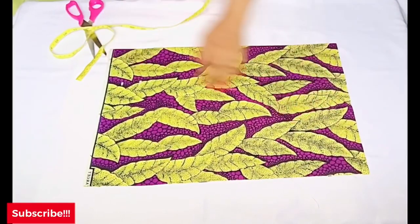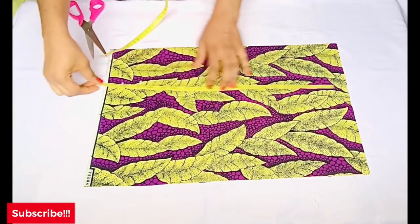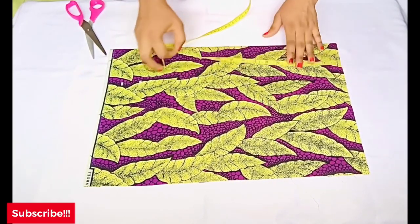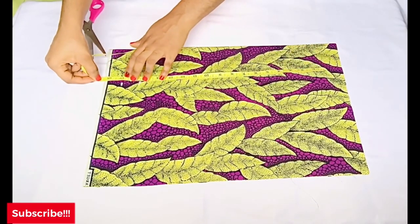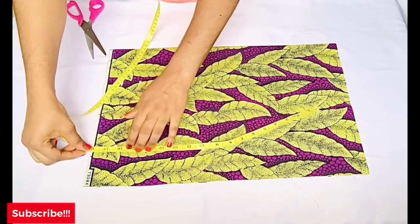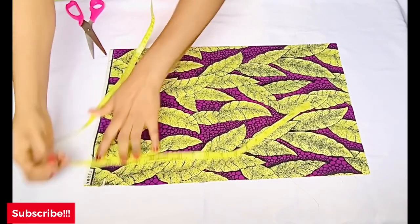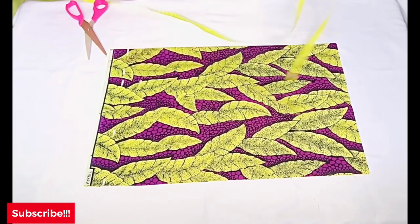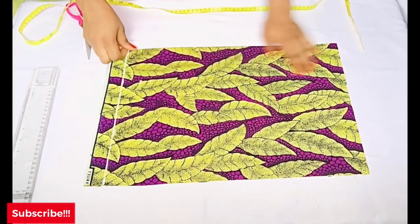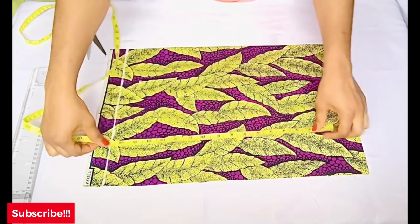Moving to the sleeve — fold your fabric into two, and if you are cutting both sleeves at the same time, fold it into four, so you have two folds for each sleeve. For my sleeve length, I have 17 inches — I took out five inches from the off-shoulder allowance. I'll place my tape on my fabric and mark 17 inches. There's an extra one-and-a-half inches at the bottom, and that one-and-a-half inches will serve as the casing for the elastic at the bottom of the sleeve.